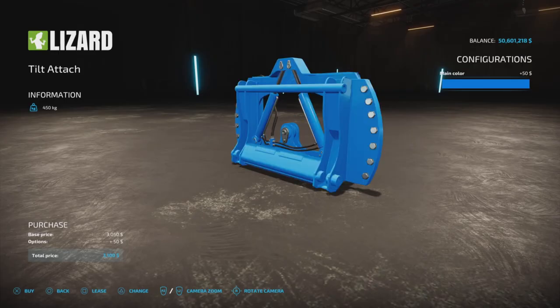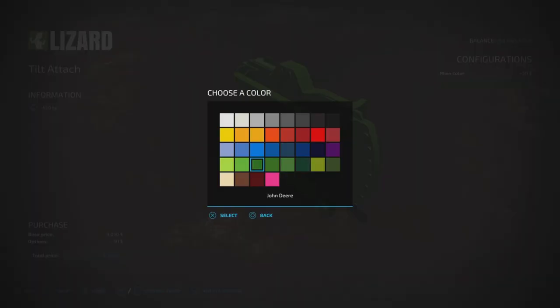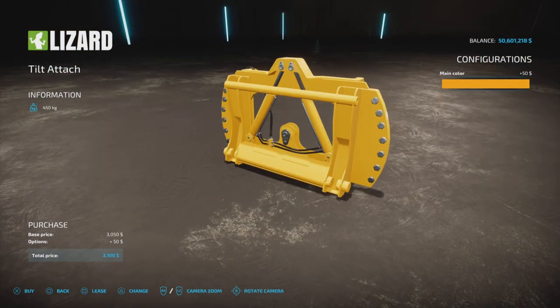You can choose any of these colors you wish. You could match it up to your John Deere if you like, or maybe a JCB color — whatever you choose. It's fifty dollars extra for the color change.